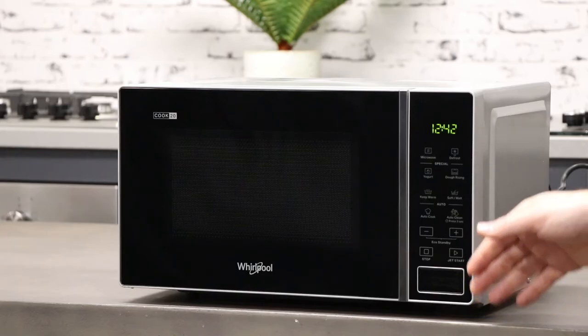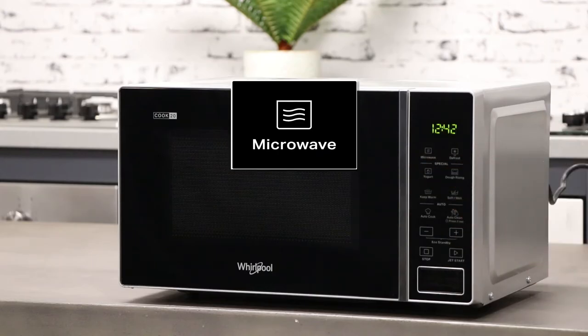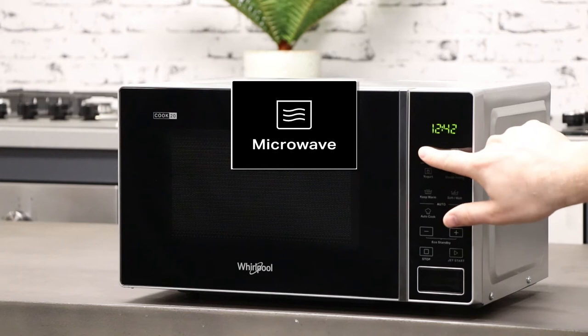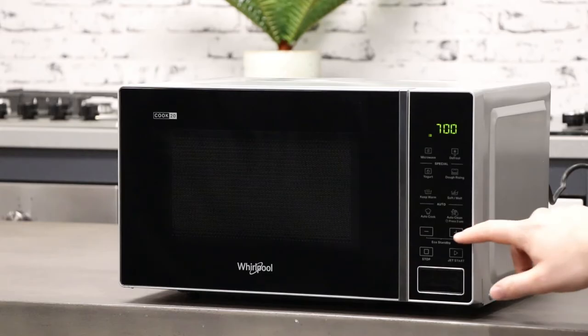Looking at the microwave's control panel, the first cooking function is the microwave, which has a max power level of 700 watts. You can manually increase or decrease the wattage power by using the plus or minus buttons to select the desired wattage.